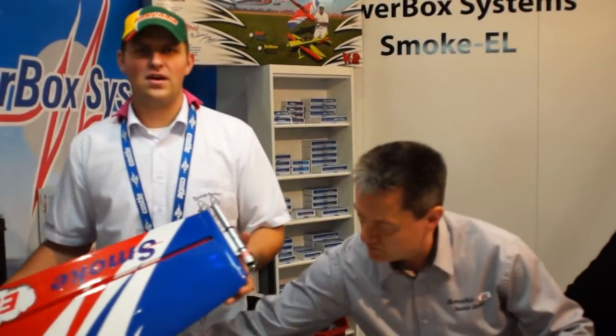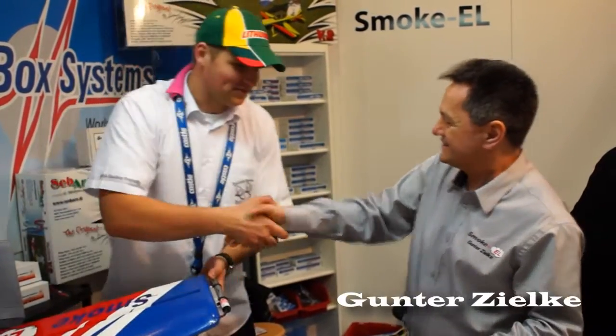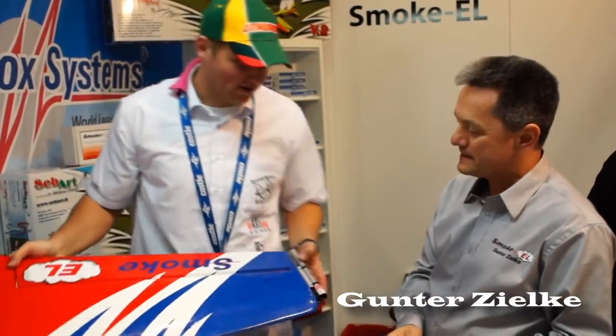Hello guys, this is Donates. We are in Dortmund at their model show and I found, next to Powerbox, a quite new and interesting product. This is a new company called Smoke. Hello Mr. Hunter, please tell us about your product and how exactly it works. It looks pretty cool, so please.